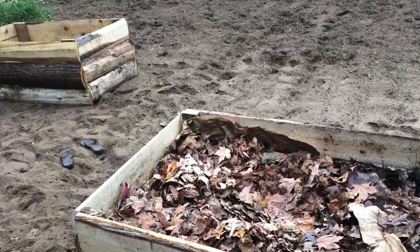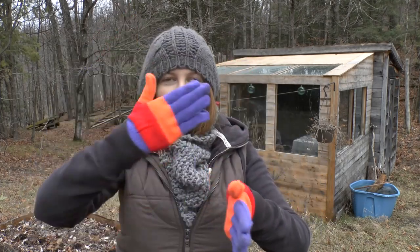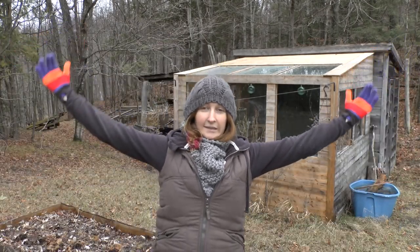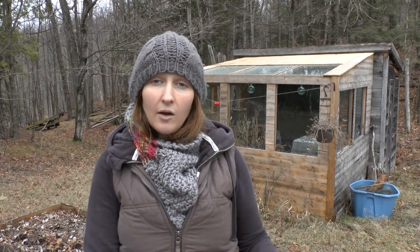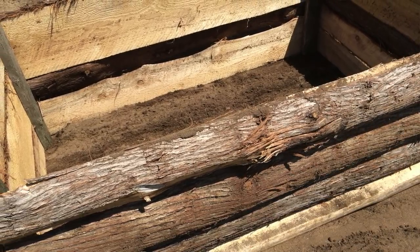We built them using slab. Now slab is the outer bark — it's the first cut of the tree, in this case cedar slab. So when they take a round tree and make it square, they cut off those four parts, and we used that. I think it was $10 a load, and a load is a huge amount — what would fit in the back of a pickup truck for about 10 bucks, which is awesome. Of course it has bark on the outer part of the tree, but over time that bark will break down and fall off.